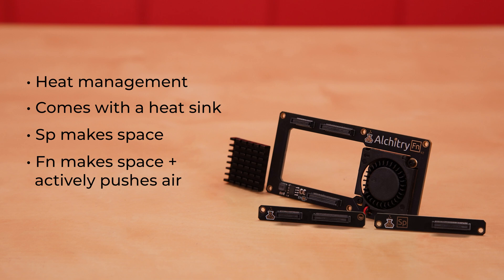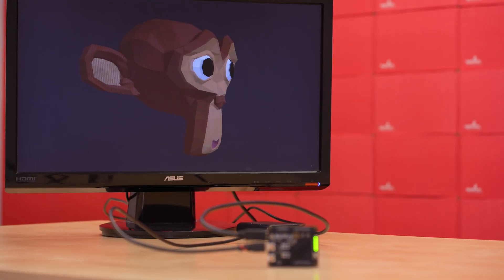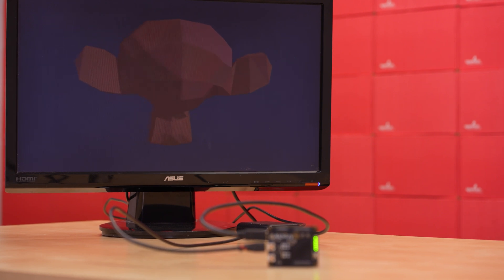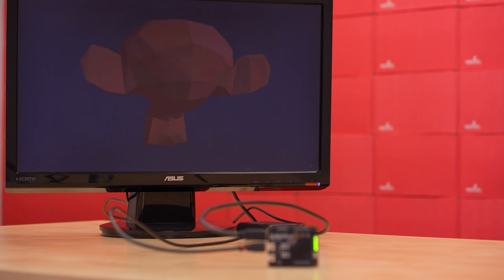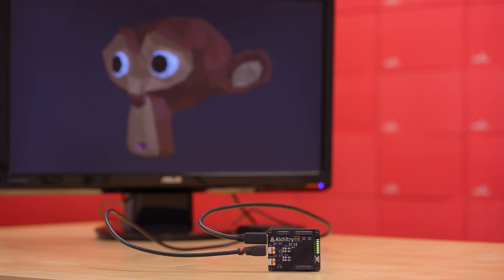Then there's the SP and the FN. These are both for managing heat and they both come with a heat sink. The SP makes space for a heat sink while the FN not only makes space but also actively pushes air across it. The heat generated by an FPGA is highly dependent on the design loaded onto it — the CU and AU will typically not need additional cooling, but the PT with its increased capacity very well could. Running here is our GPU demo, also available in Alcatree Labs, actively rendering about 800 triangles at 24 frames per second at 720p. This is a great example of the computing power an FPGA has, using about 75% of the capacity of the AU.